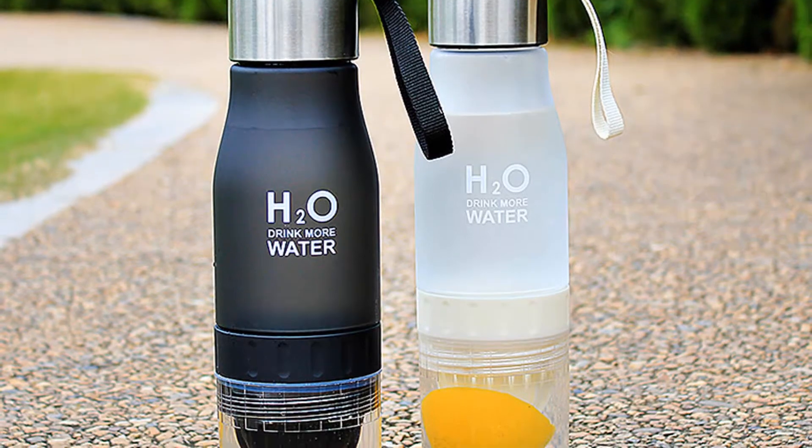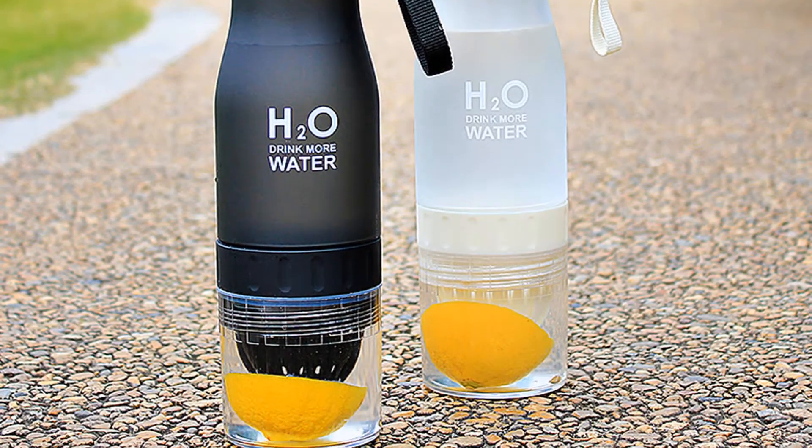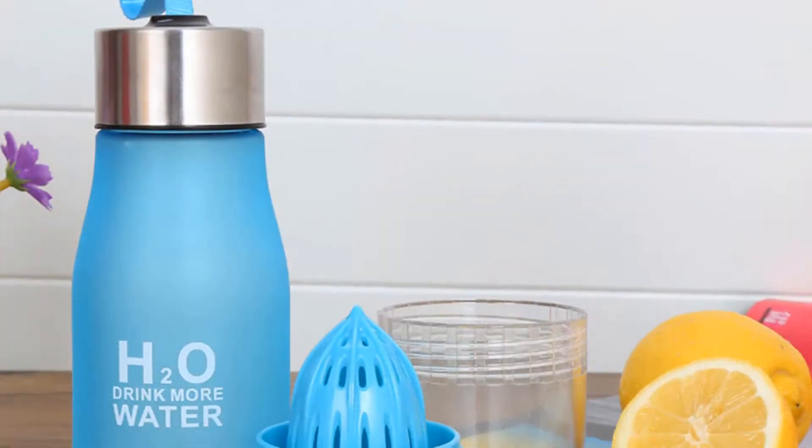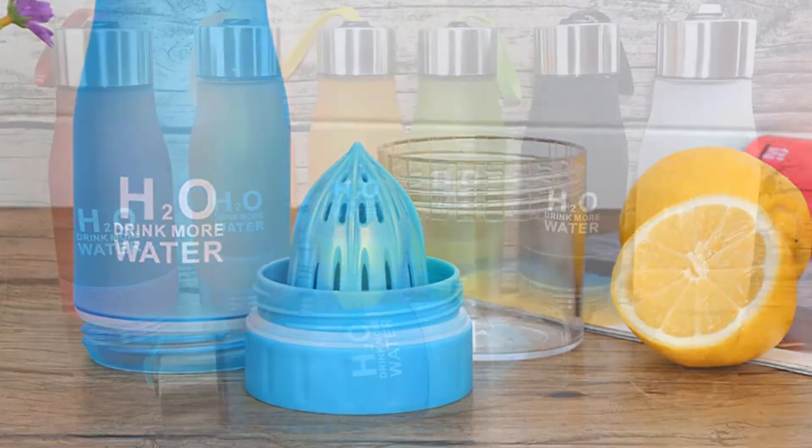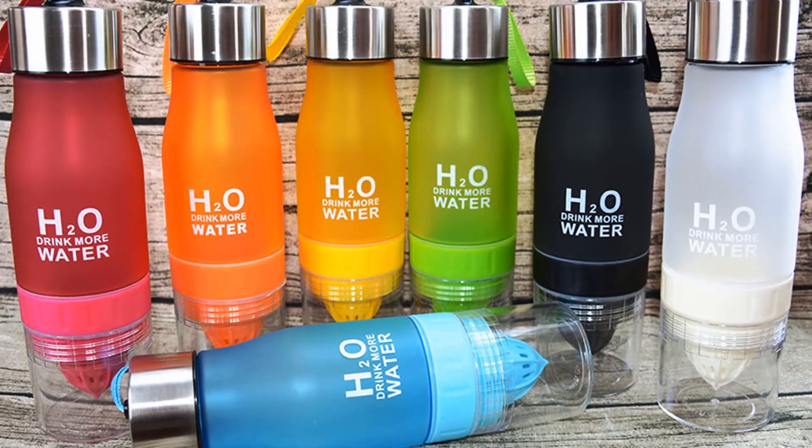I recommend this water bottle to everyone because it has been tested and is being used by many people all around the world. You can choose the H2O Water Bottle's color from 7 different colors.